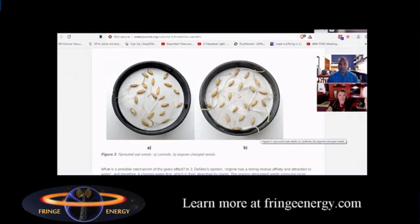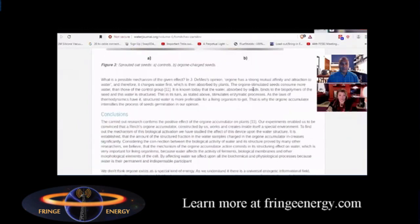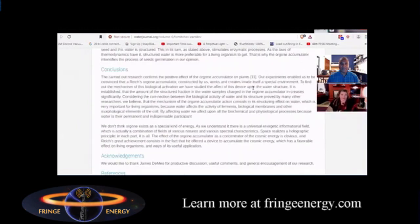You can see the dramatic difference — it's amazing. They drew the conclusion that the orgone accumulator does indeed impart energy into the water. What I think makes this research interesting is that they're saying it's the water that's being charged, not necessarily the energy going straight to the cellular structure of the plants. It's the water the plants are drinking that allows them to grow healthier, stronger, and larger.